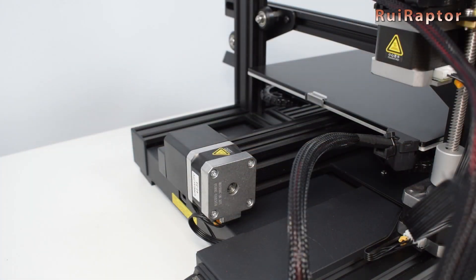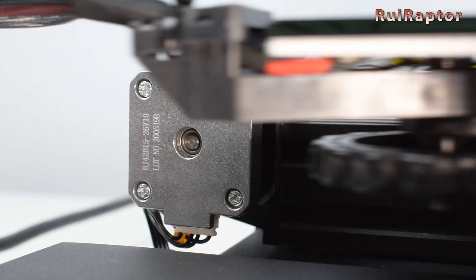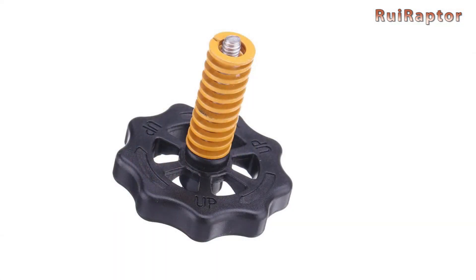On this new model, you cannot lower the bed too much or it will hit the Y-axis motor at the back side. So the spring upgrade should have been installed on this printer from stock.